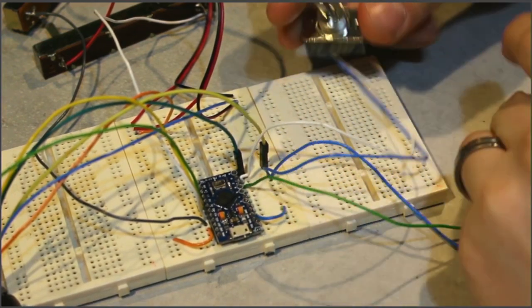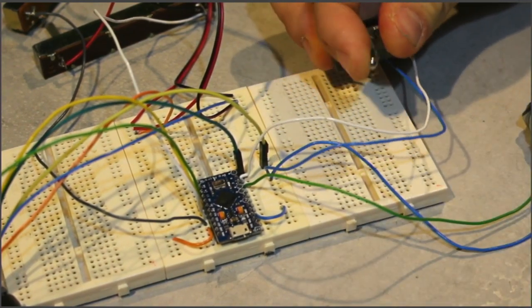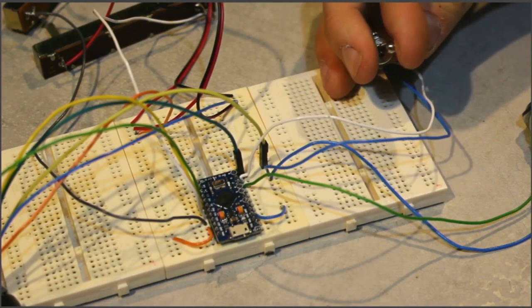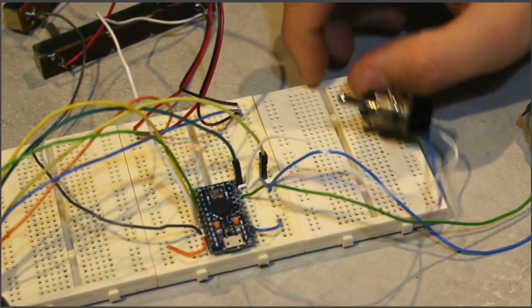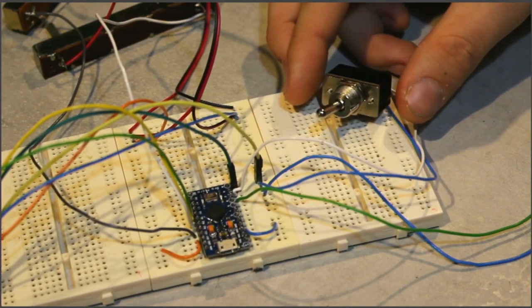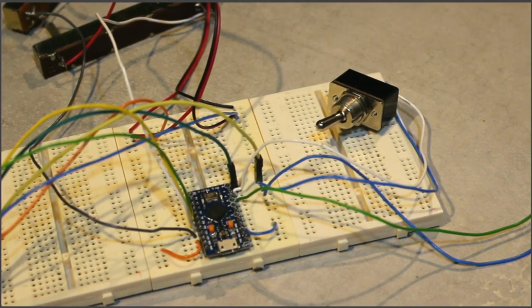I've done the same with the push button. We are using a latching switch here, which will behave like a momentary button being held down the entire time. There are ways to change this, but for this basic input example this is the configuration I'm going for, just to show you what you can and can't get away with. Now we're going to pop into software and show you how we're programming this, including some of the nuances of the Arduino Joystick 2.0 library.